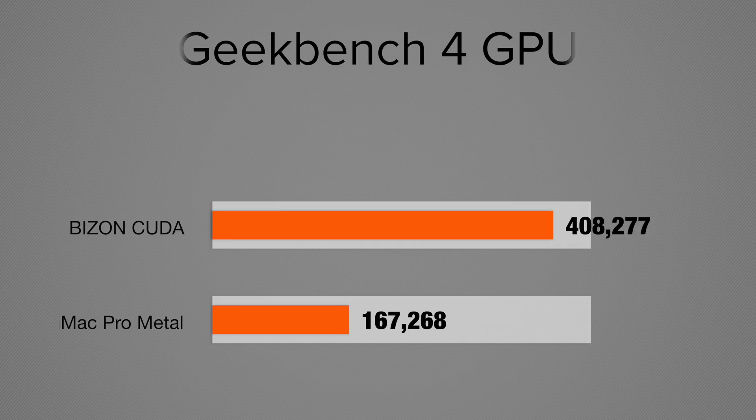Moving into graphics — the only test they could both do the same is OpenCL. Our Vega 56 scores 165,000, and the RTX 2080 in the Bison Tech scores 285,000. The iMac Pro can use Apple's Metal API, which scores 167,000, and with our NVIDIA graphics card we can use CUDA — this thing scores 408,000 in CUDA. That is a ridiculously high CUDA score, and if you're using a program or effects that really work well with CUDA, this is really going to help you out.